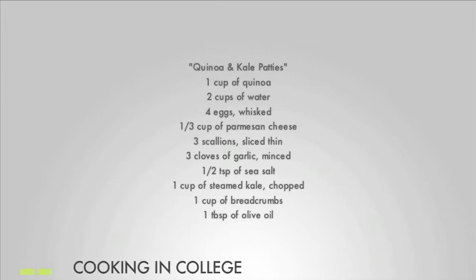1 cup of steamed kale, chopped, 1 cup of breadcrumbs, and a tablespoon of olive oil.